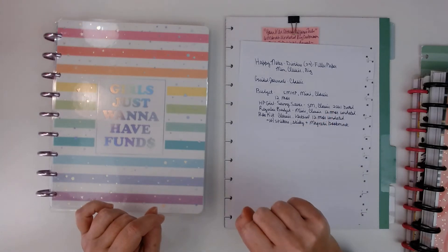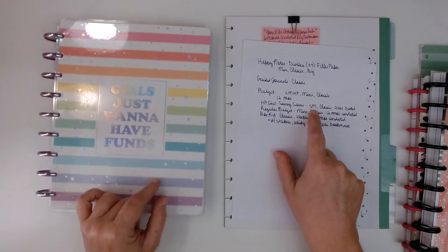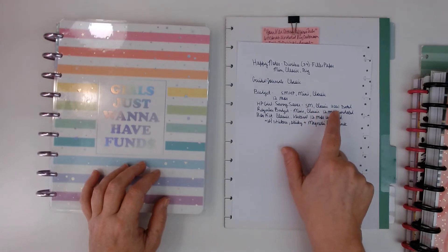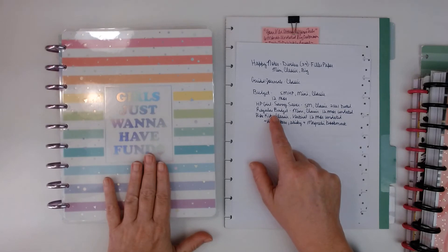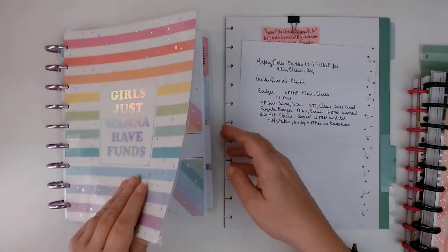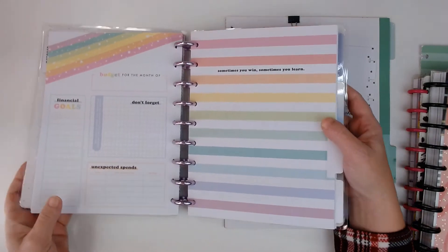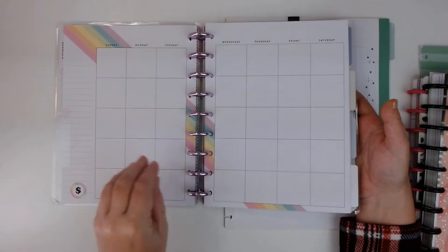It comes in skinny mini and classic, and it's dated for 2021. And then the regular budget one — it comes in the mini and the classic and it's undated. And I will flip through one of the months so you can see what it looks like. I think the savvy saver is very similar to this.